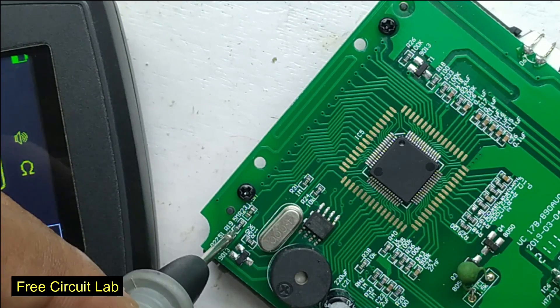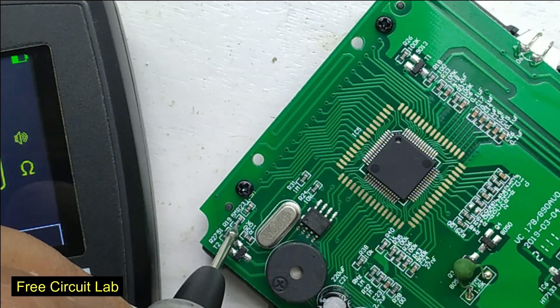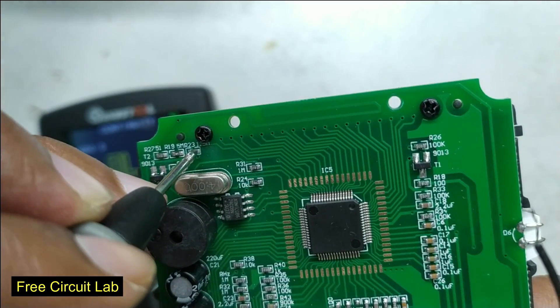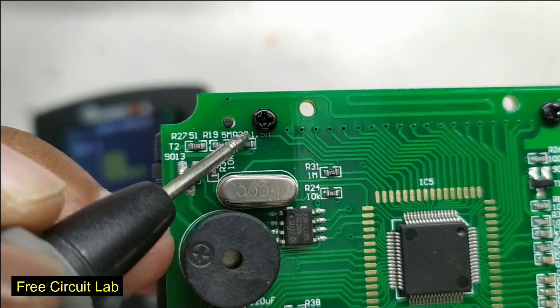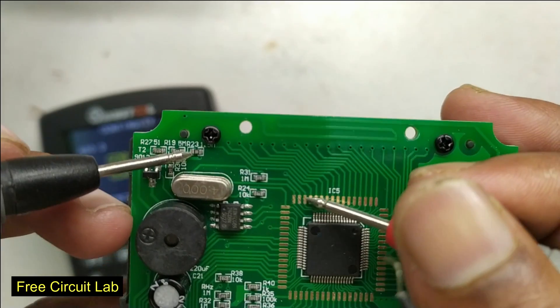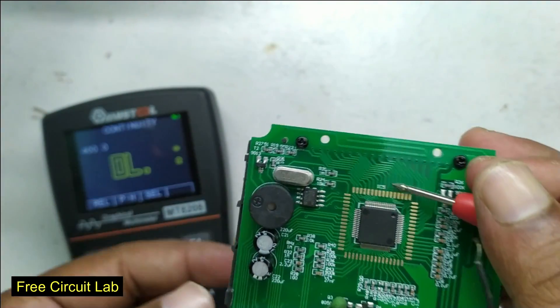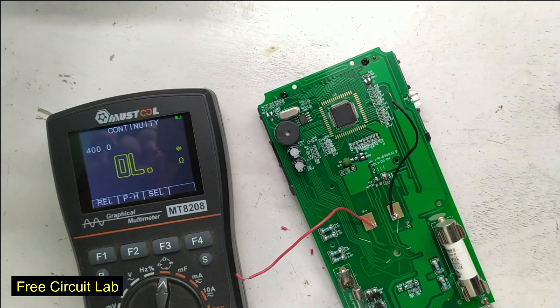Now let's find the last connection — a random continuity test and I got a beep. It carries the battery positive to a resistor; the ground connects here with another resistor. The midpoint of these two resistors are connected together and finally go to one pin of the chip. So this forms a voltage divider through which the chip is monitoring the battery voltage sitting behind the regulator.